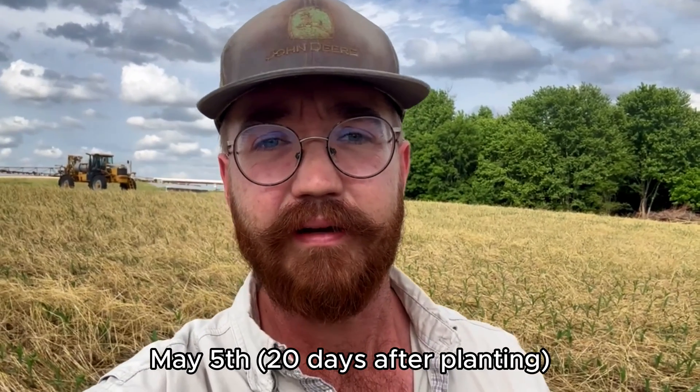It's May 5th and we're back out here on the farm where we grazed about 110 head this winter on cereal rye, and then we fed hay out here to try to help introduce some organic matter and help build the ground in spots that are prone to erosion, and I think we've done that.